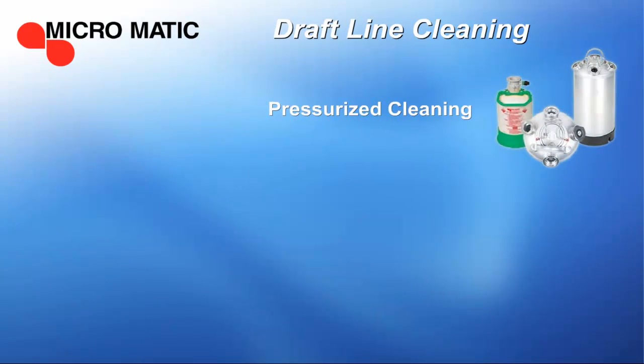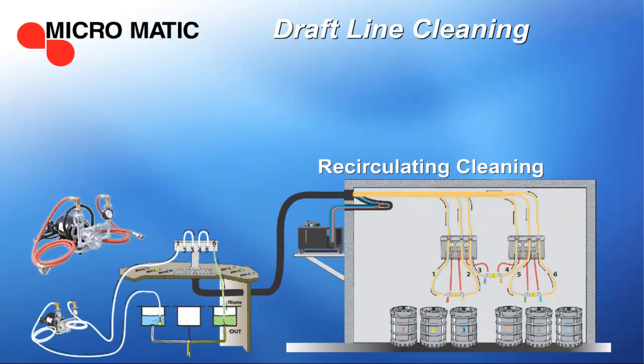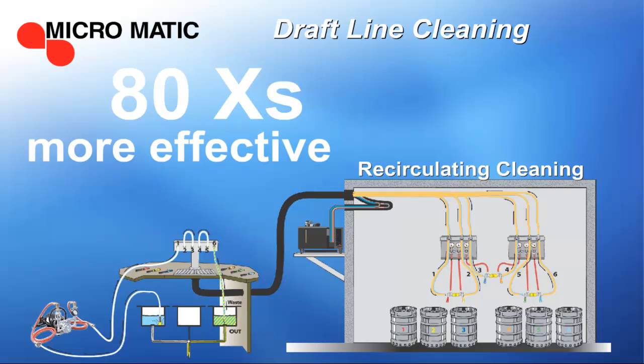Pressurized cleaning is suitable for direct draw systems, but recirculating cleaning is always the best choice for long draw glycol systems, because the turbulent flow of the chemical is up to 80 times more effective than simply allowing the cleaning solution to soak inside the beer lines.